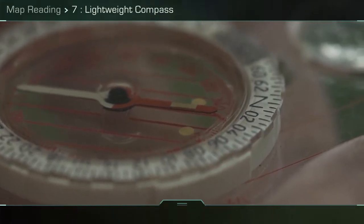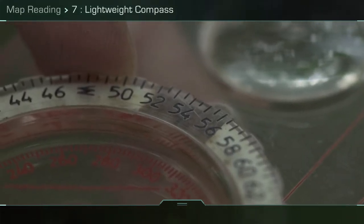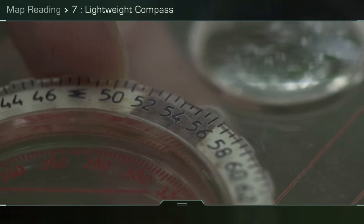To get the bearing, simply read the number against the direction of travel arrow. It is numbered in hundreds of mils and is therefore said, for example, five four hundred mils.